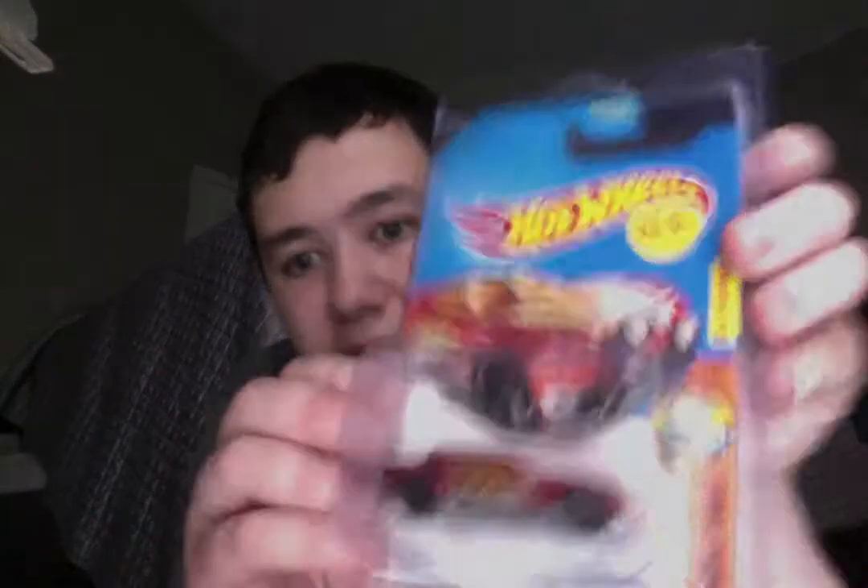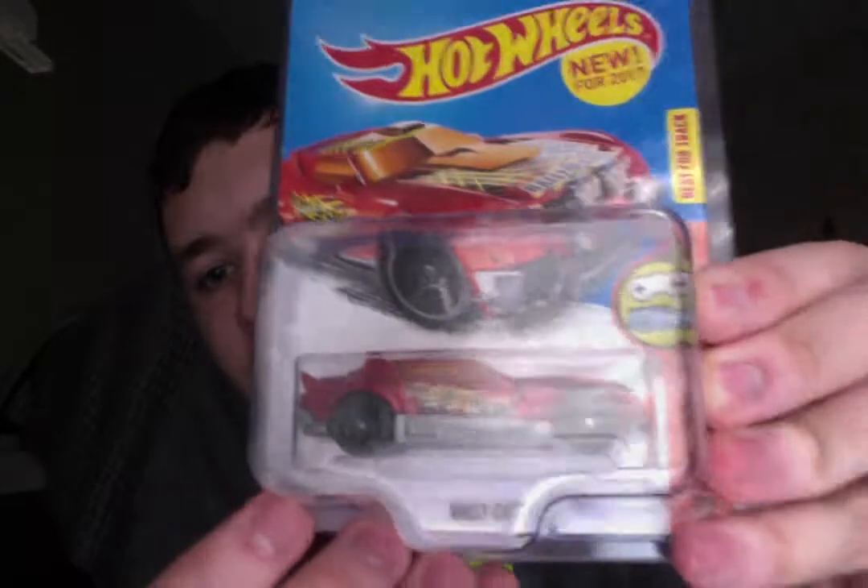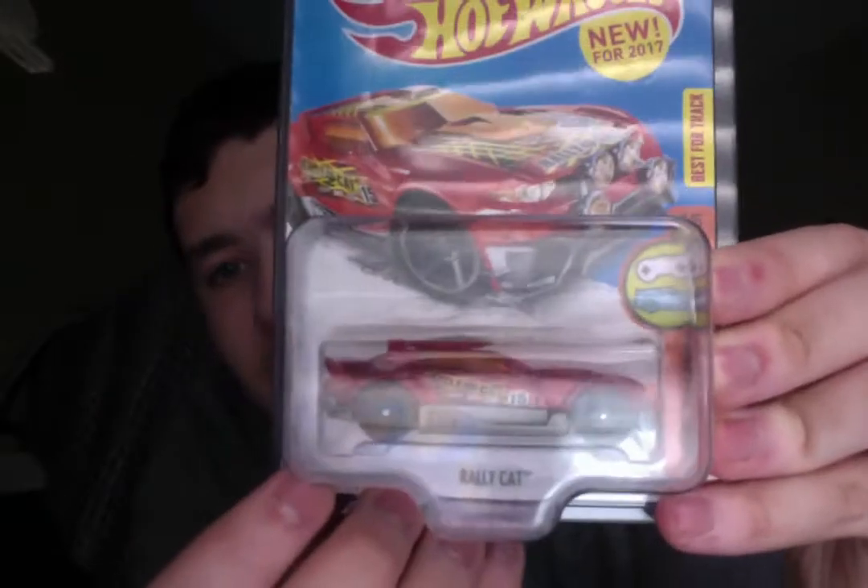Here are my box errors, and this one I got just recently. It is Rally Cat, and right here the wheel is not painted all the way — it's partially painted. The wheels are supposed to be gray, and basically they didn't paint it all the way, and they smeared it onto the tire. So that's Rally Cat.